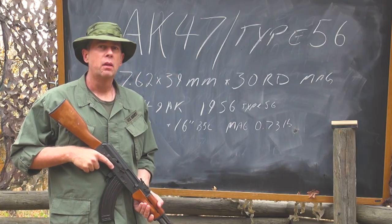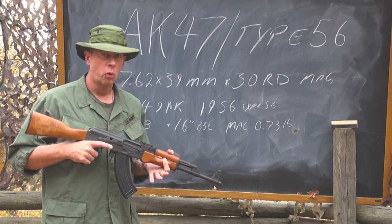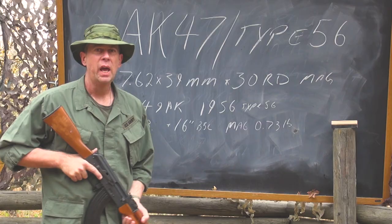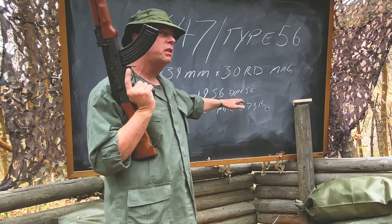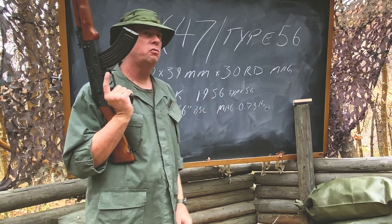What about China? The Communist Chinese essentially copied the AK-47, made it their own, and called it the Type 56. As you may have figured out, the Type 56 rifle in China was adopted by the Army in 1956.